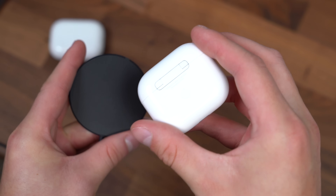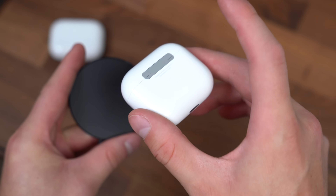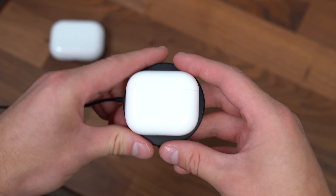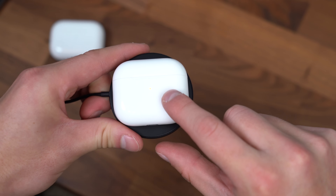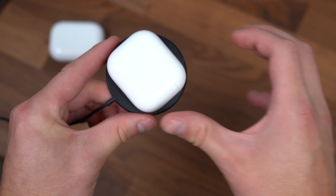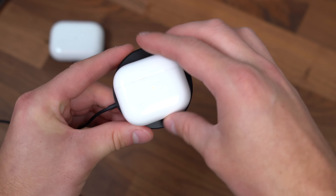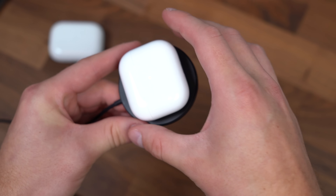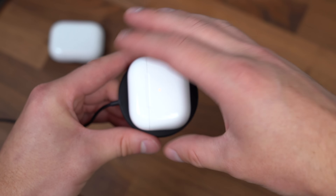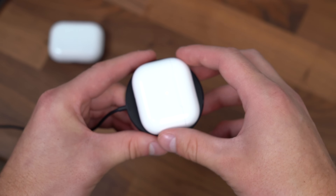Let's test out that MagSafe charging case to charge it wirelessly, setting it down on our magnetic wireless charger. You'll see that status light turn on, and with the magnets built in, it sort of lines it up where it needs to go and it can charge in just about any direction. So you don't have to set it down a certain way — it will charge no matter if you put it down upside down or right side up. It doesn't matter.